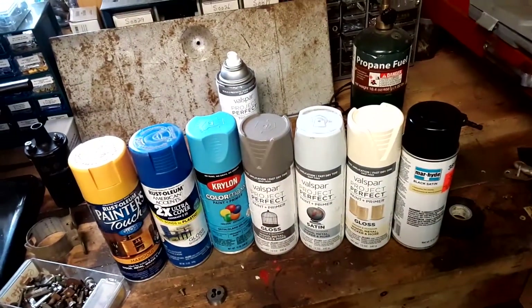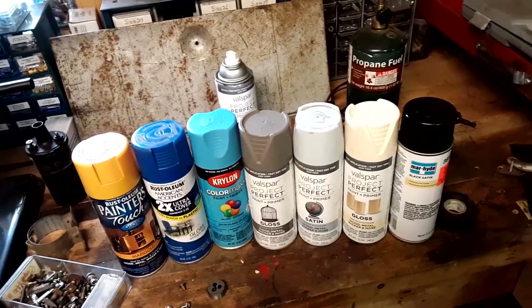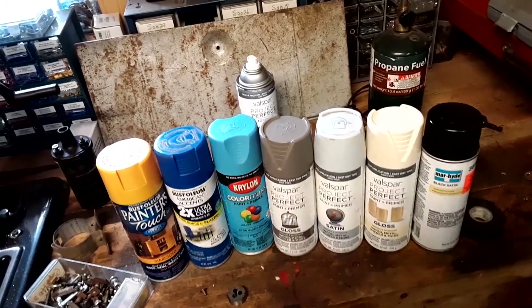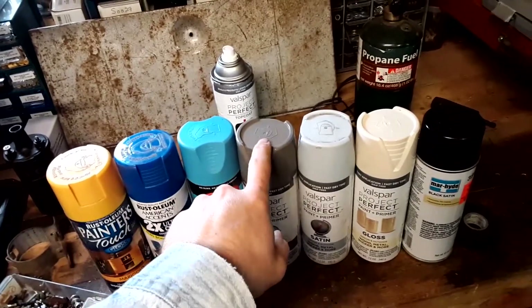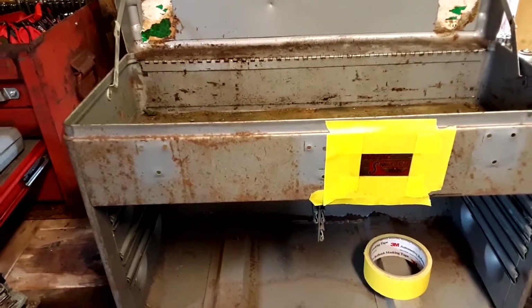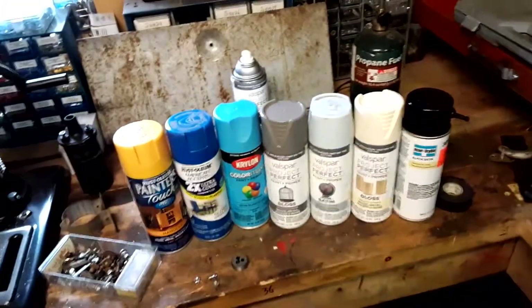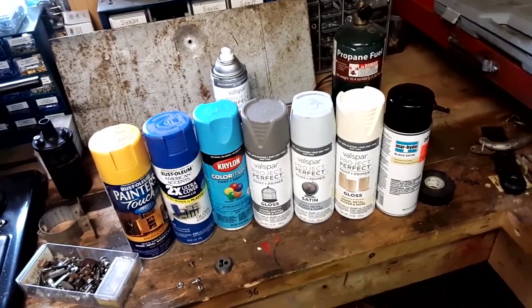Out of those colors, what do you guys think will look best on this box? I need an answer within a couple days of posting this video because I'm going to be moving along with it pretty quick. Leave a comment telling me which color you think would look best. Personally, my favorite three are yellow, blue, and gray.